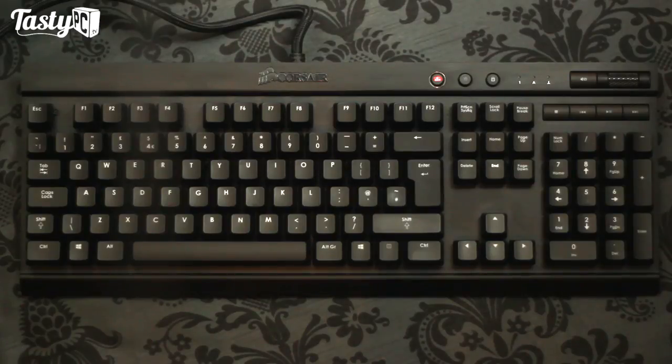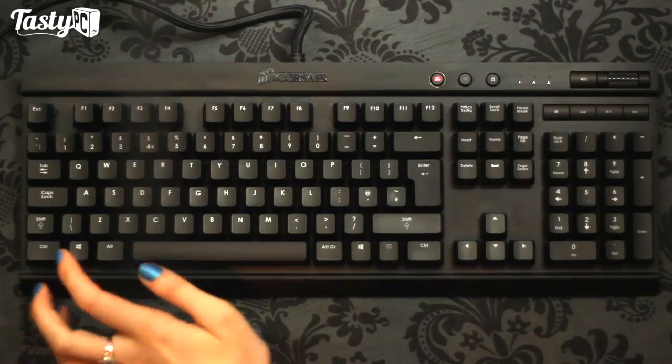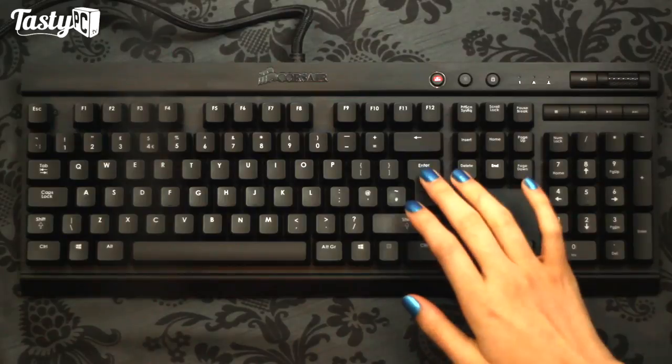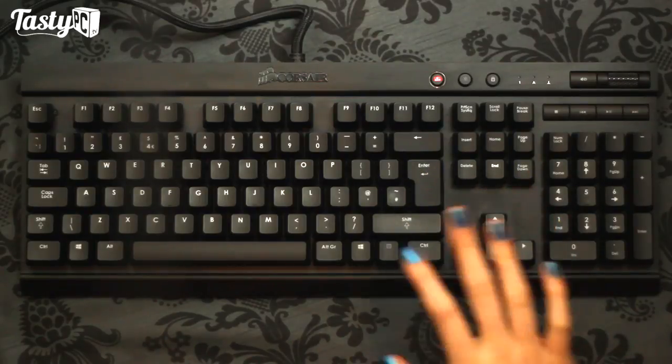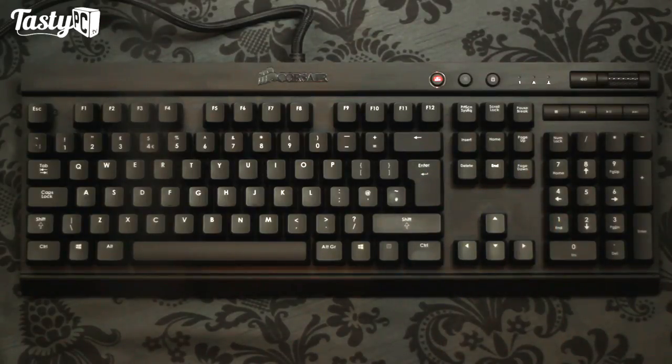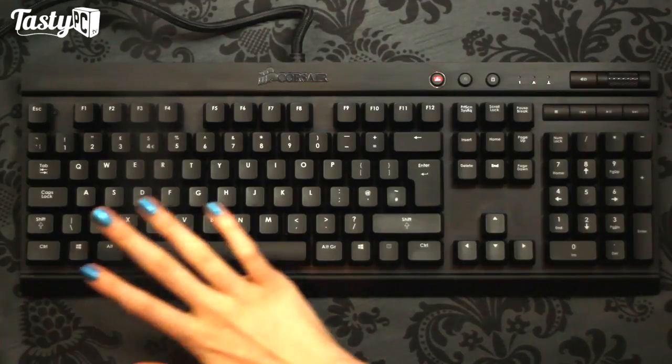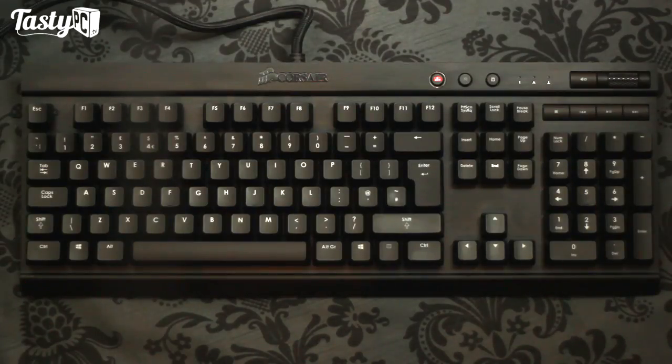One thing I should mention, because there was some confusion in my Ducky Shine 2 review, is that because I live in England I've got the English keyboard layout - the short shift key and the long enter key. If you live in the US and you buy this keyboard, you'll get the standard American layout with the long shift key and short enter. Also, this keyboard has N-key rollover, which means you can press all the keys at the same time and they will all register.